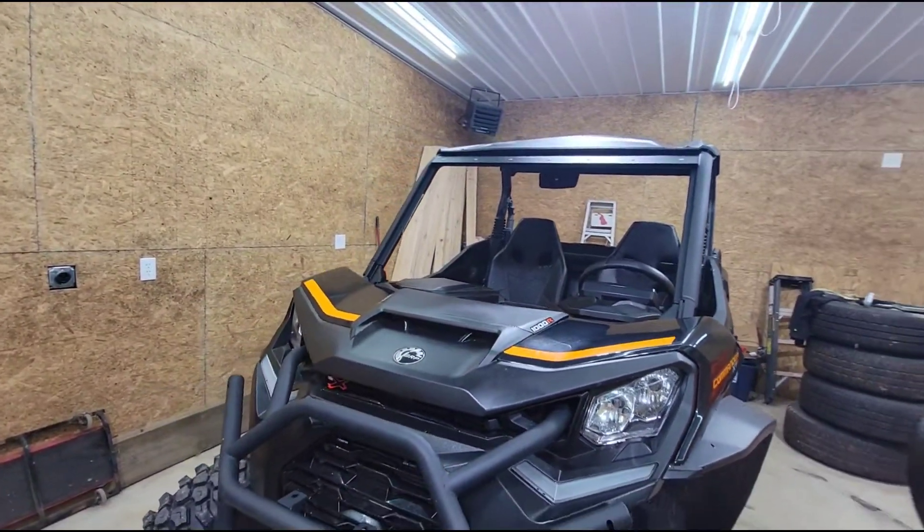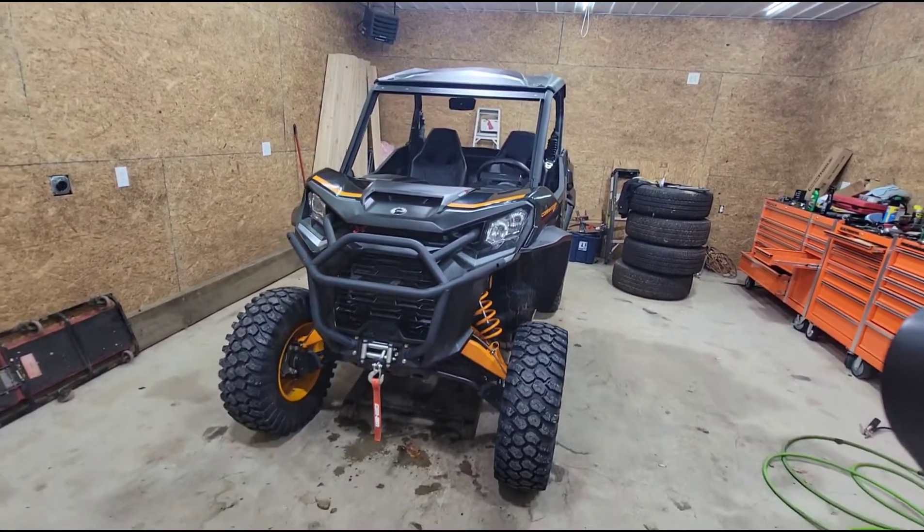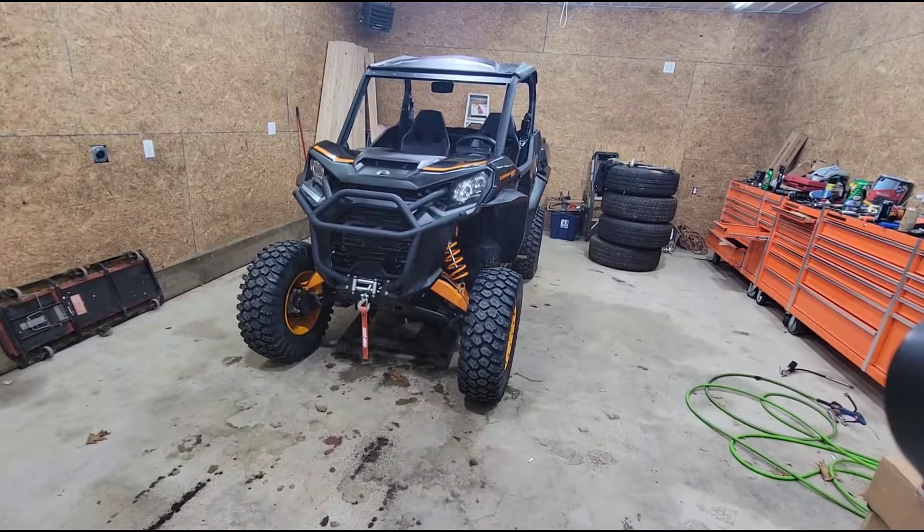I think we'll start with getting this thing up in the air and do the headlights first.